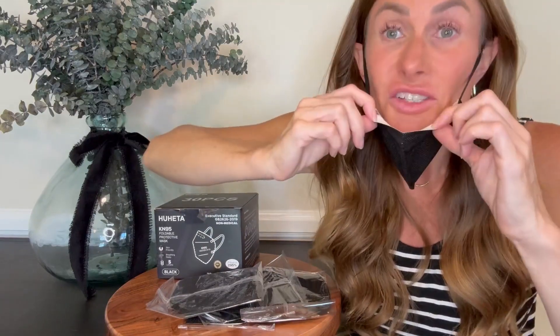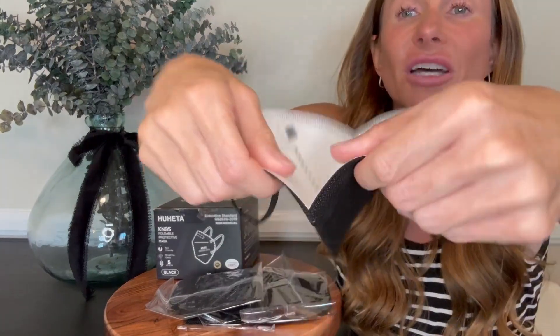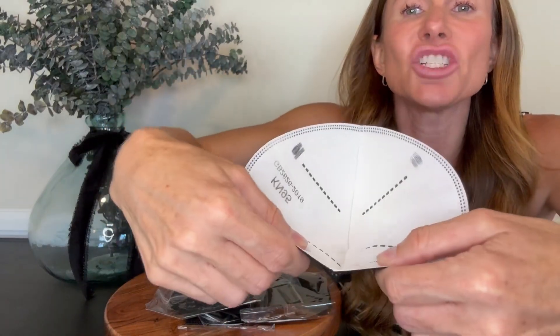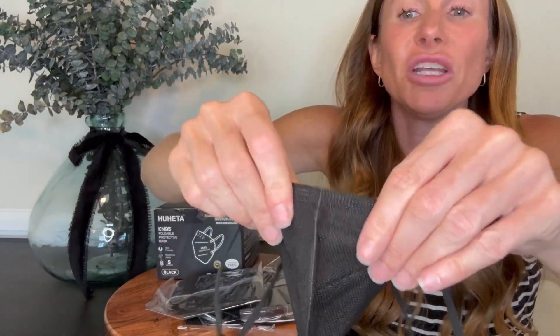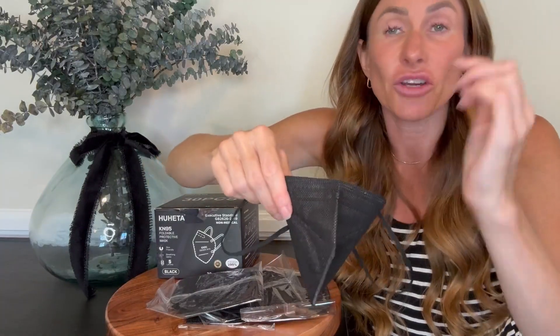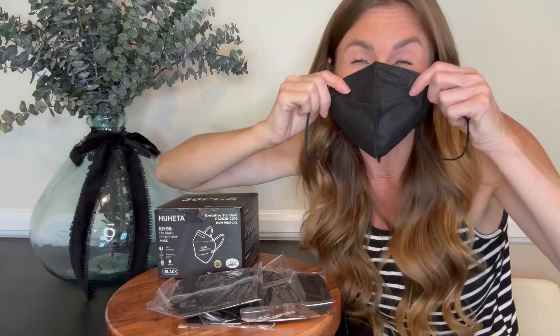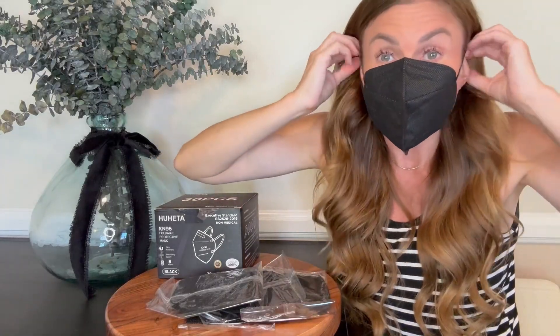You also have a metal nose piece here on top, and it is adjustable so you can, once you put it on, bend it so that it shapes across the bridge of your nose, creating a secure fit there so that you don't have any gaps.